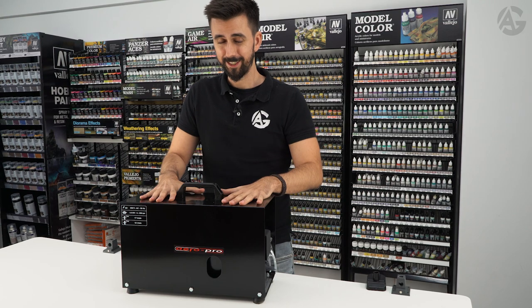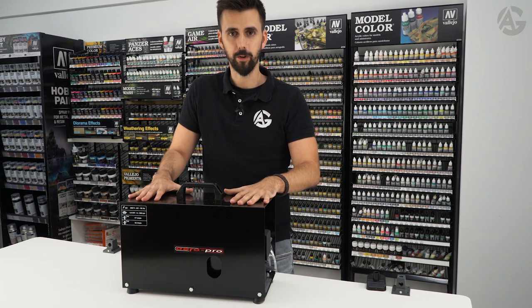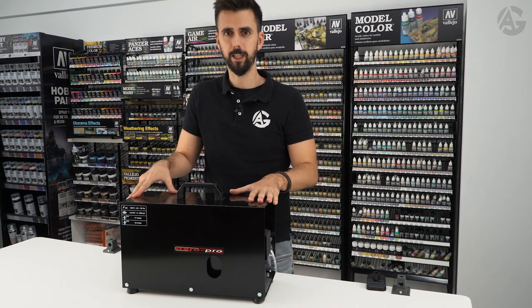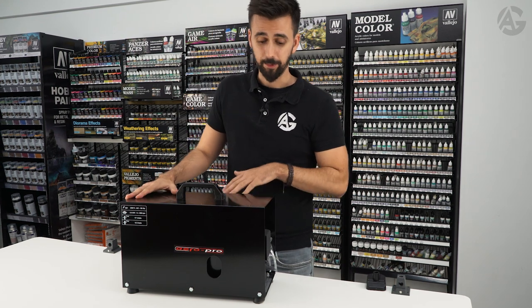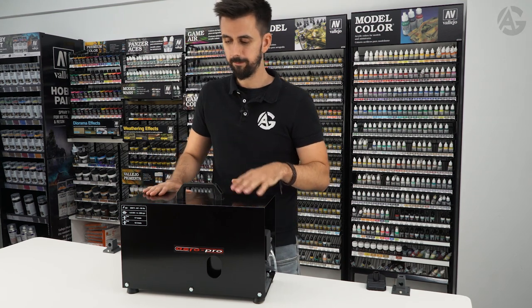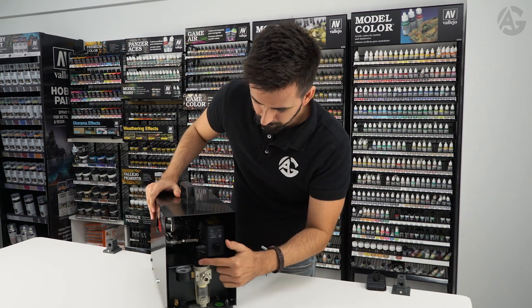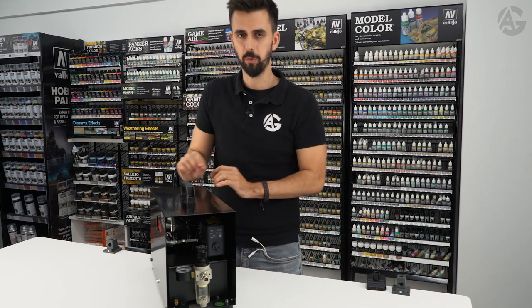Here is another compressor — this one is high quality, or professional. I use this one daily. If you are going to work with it a lot or use it every day, I recommend this one. It has 5 to 6 liters capacity and requires routine maintenance — the oil should be changed. Here is the air pressure gauge, and it is very quiet; it just makes a bit of noise while re-pressurizing the tank.